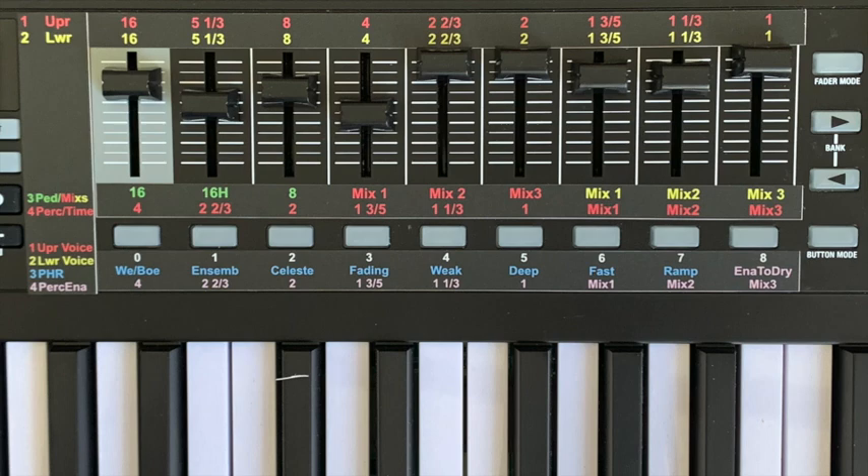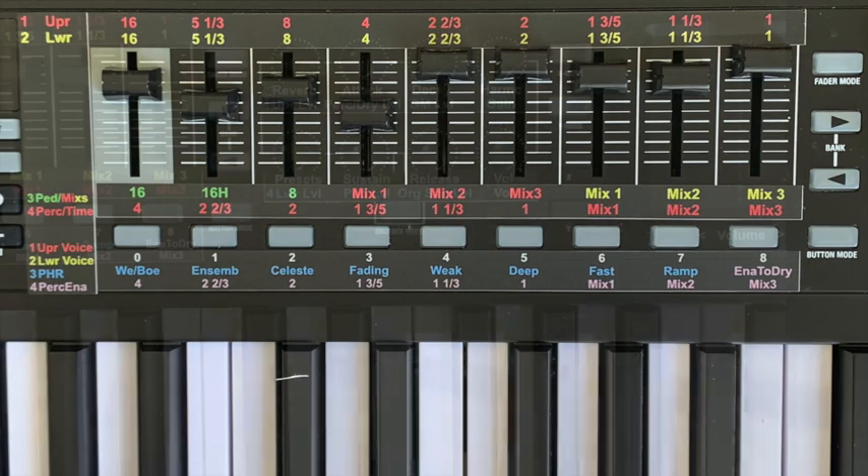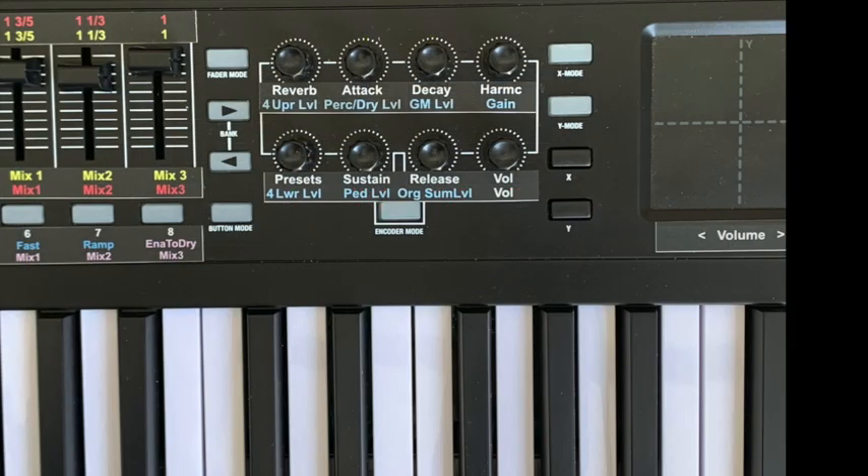Bank 4 has the time parameters for ADSR mode on the faders and the percussion enables for the upper 9 harmonics on the buttons. The rotary encoder functions also alternate with the banks, providing ADSR parameters for the manuals and the pedal, and various level settings in bank 4.